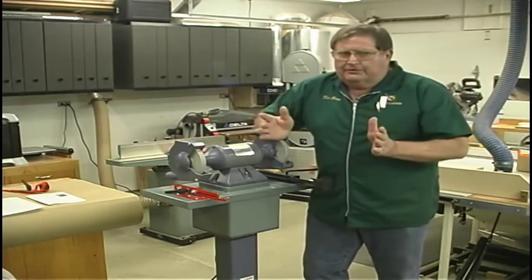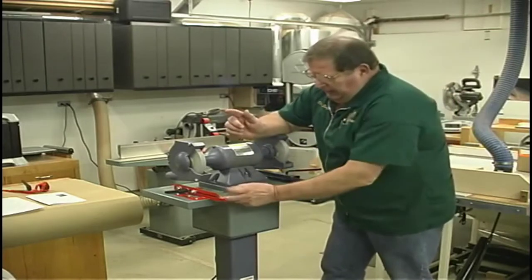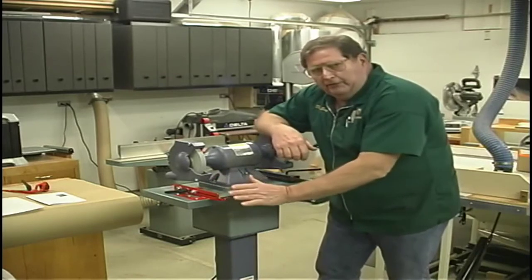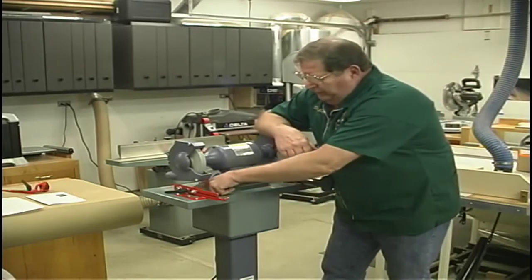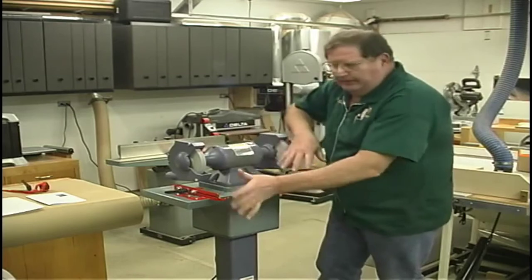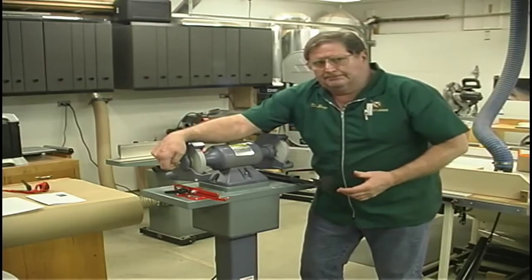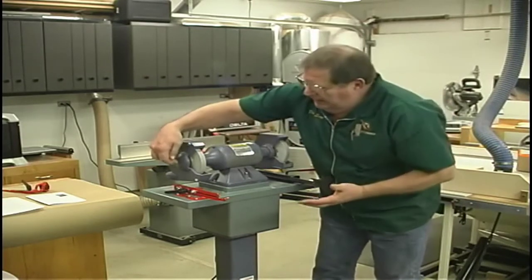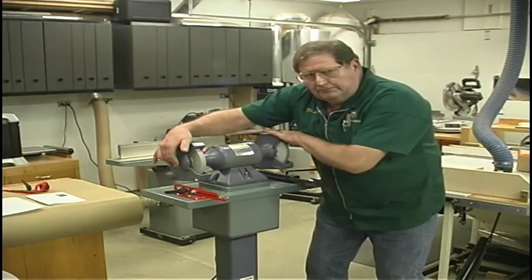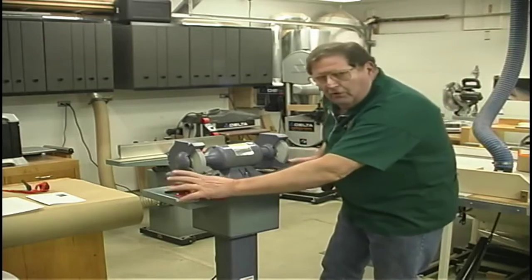I know everybody reads the instructions, but reading and doing are two different things. To begin with, I took a square and from my leading edge I determined where I wanted my grinder to be. So I took and drew a center line all the way across my piece — the grinder was not on it, nothing was, just the board. I took my end caps off and found the center of the axle shaft. I determined with that square that they were centered on my center line. I also had to figure my height from either the jig or the table.